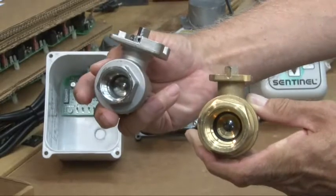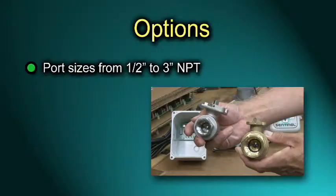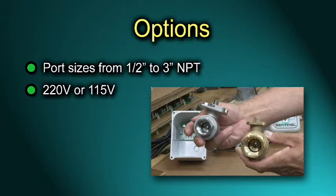Valve bodies are available in both brass and 316L stainless steel with port sizes from one half to three inch NPT. All models are also available for operation from 220 volt, 115 volt, and 12 or 24 volt DC.